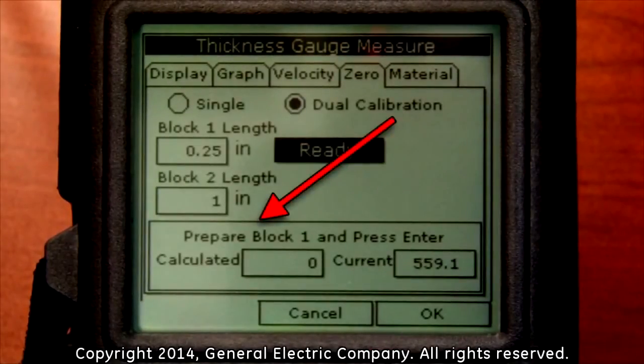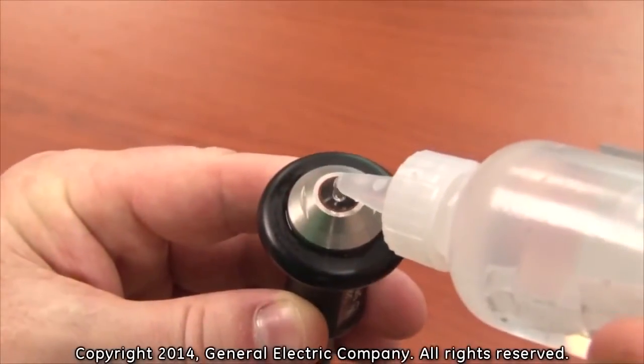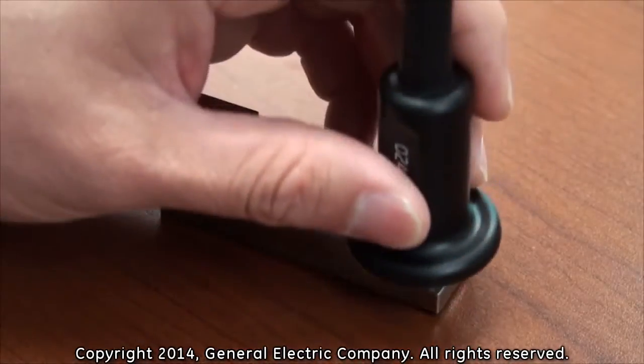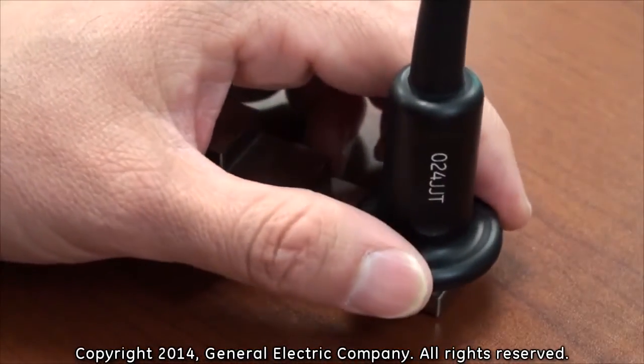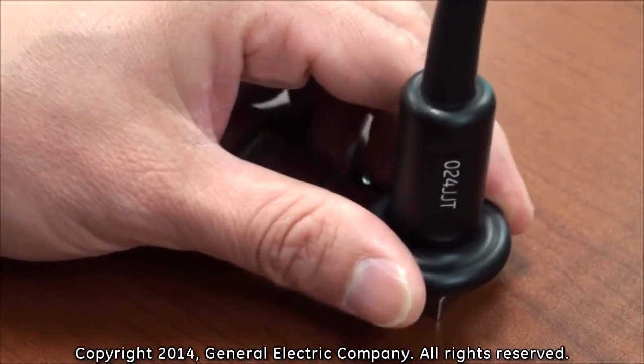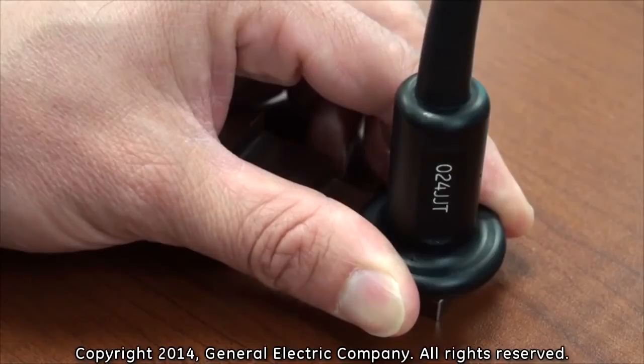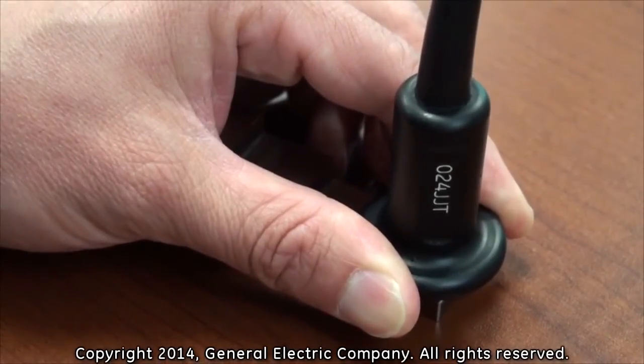On the bottom of the display screen, you will see a message that tells you to prepare block one and press enter. Apply couplant to the face of the thickness gauge transducer and firmly press the transducer to the .25 inch portion of the calibration test block. Do not apply too much pressure while pressing the thickness gauge to the test block. This will ensure a more accurate calibration.